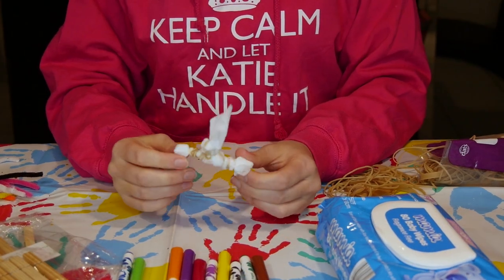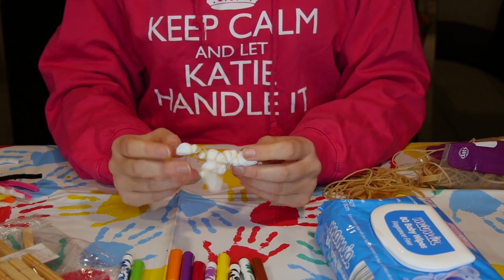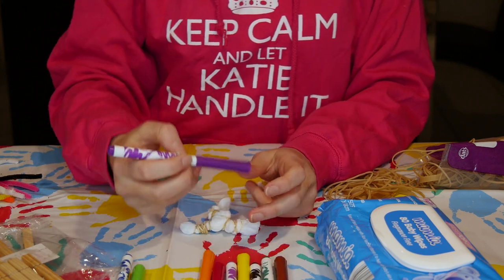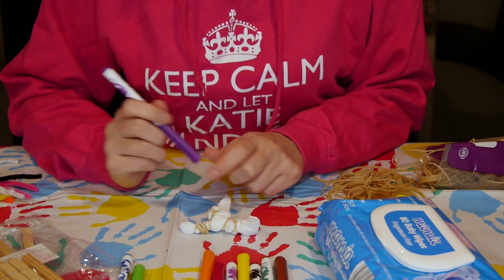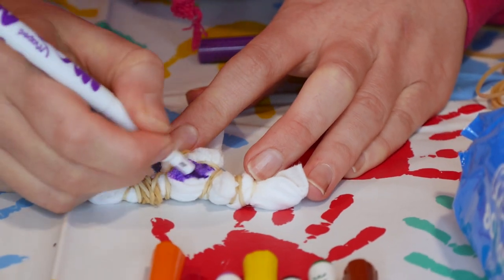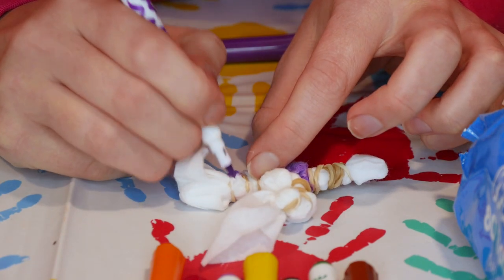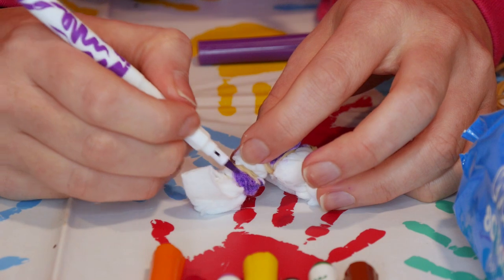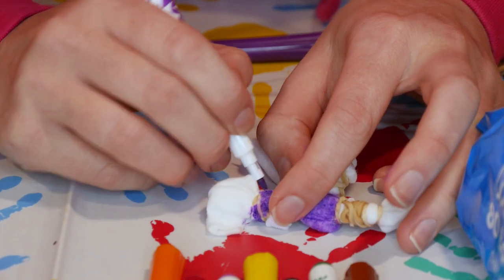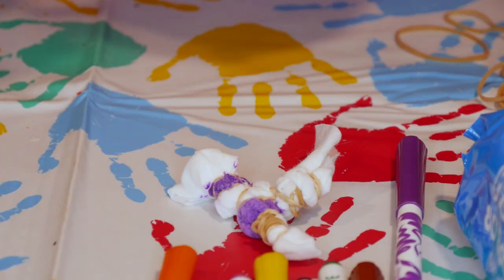So what we have here is a baby wipe with lots of rubber bands tying it into a weird kind of bundled shape. Once you've done that, you need to use your texters. Choose whatever colour you like best and we're going to colour in sections of our baby wipe. Use the rubber bands as a guide so you know where to colour — basically colouring in the middle of each rubber band section using different colours.